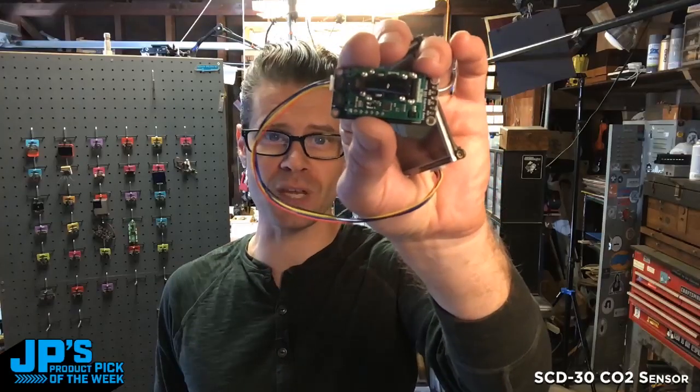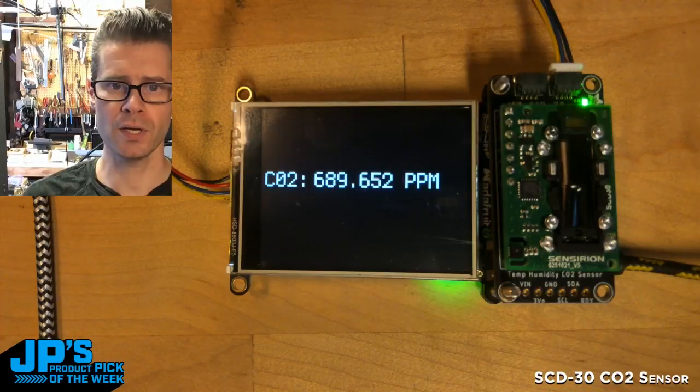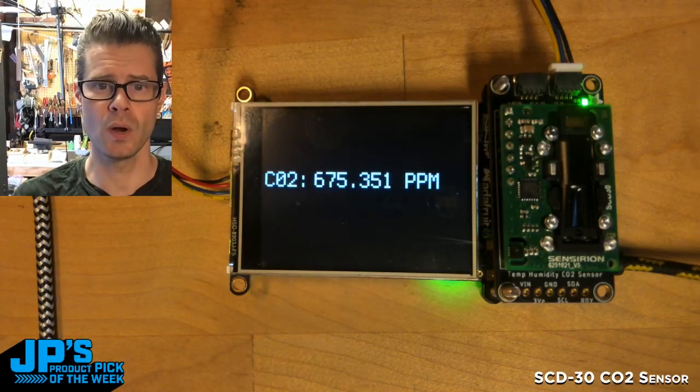It is the SCD30 CO2 sensor in STEMIQT format. There you can see my CO2 parts per million.